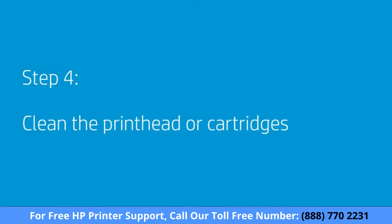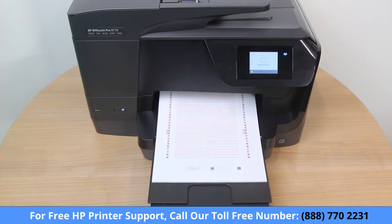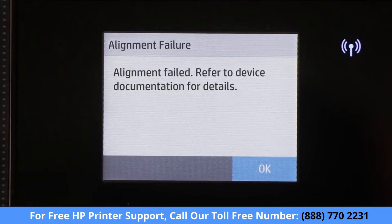Cleaning the printhead or used cartridges might fix alignment issues. Perform an alignment again. If the error persists, continue to the next step.